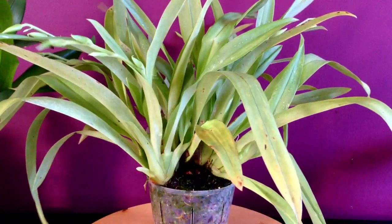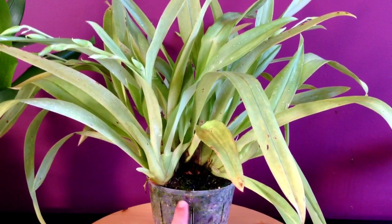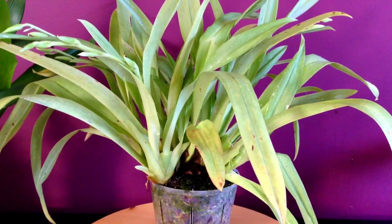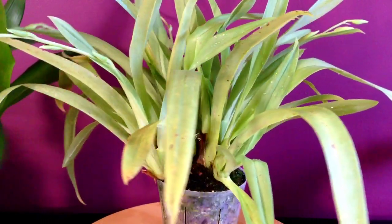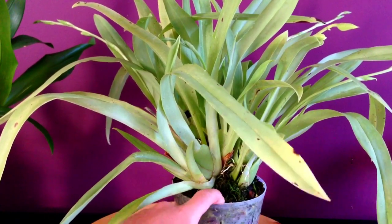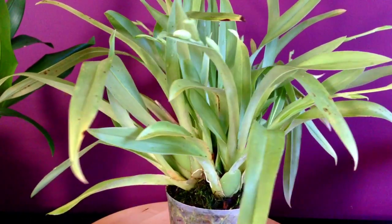Now it's in a pot that has drain holes and slits on the side there. It's also in a clear pot — I like to be able to see the roots whenever I can. The drain holes give lots of air to the media, and the moss and bark mix holds quite a bit of moisture in there for the roots of the plant.